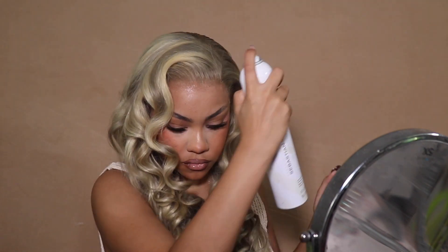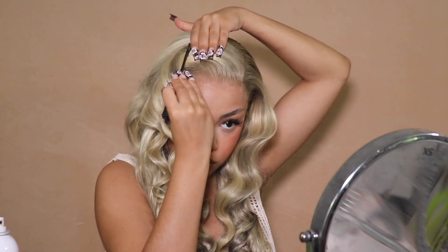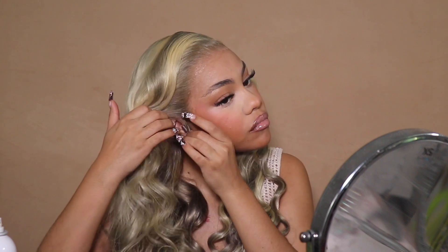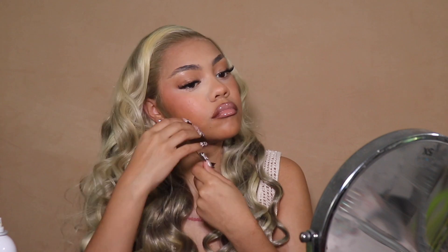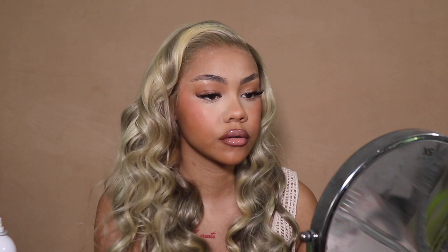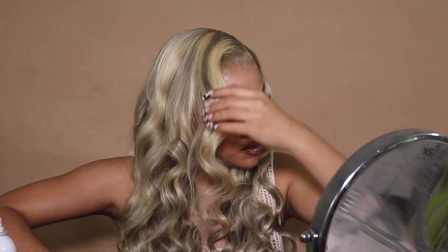I've got that linked down below too. So if you really want your lace melted in real life and on camera, that's the one. Anyway, hairspraying — got my little sideburn edges out and I'm just making sure everything is laid where I want it. I'm using my nails as a comb — probably could have used a wide tooth comb instead, because I think my hair got a little frizzy after I did that.